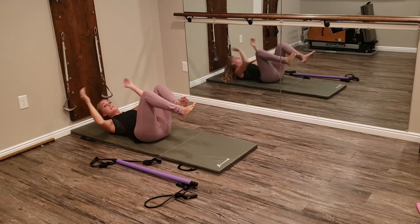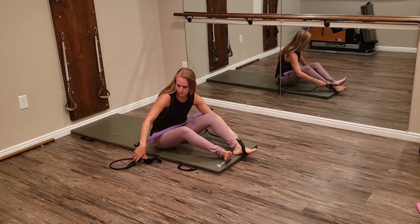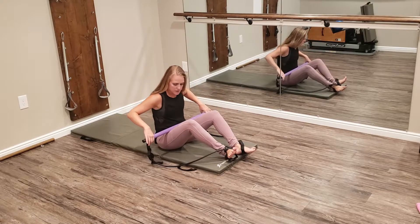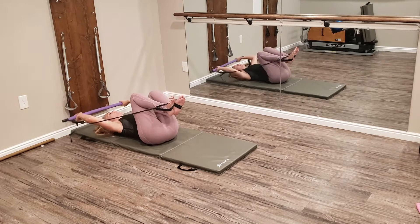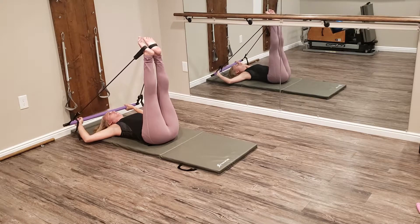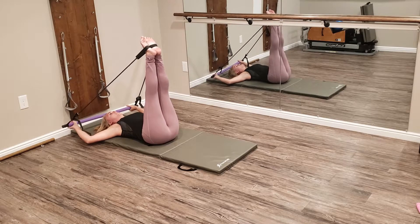Let's try those same exercises using our Pilates bar. We're going to place the straps onto our feet and hold on to the bar, bringing it up overhead. Finding a comfortable position here, and then you're going to extend the legs. You want to make sure that your arms are clear for those resistance bands right here, and also hold out to the outside.